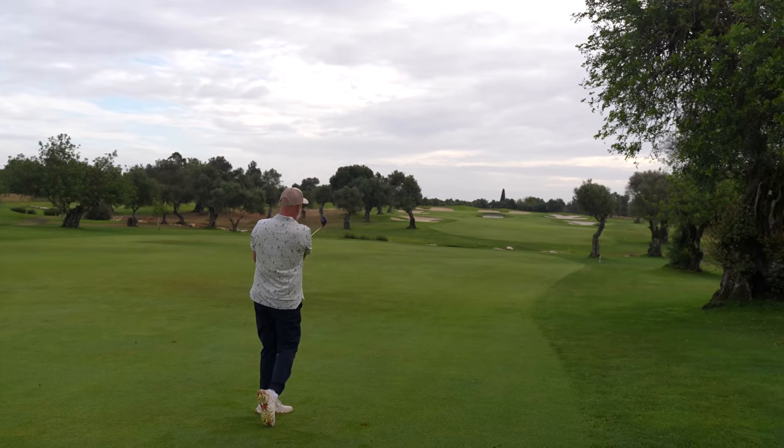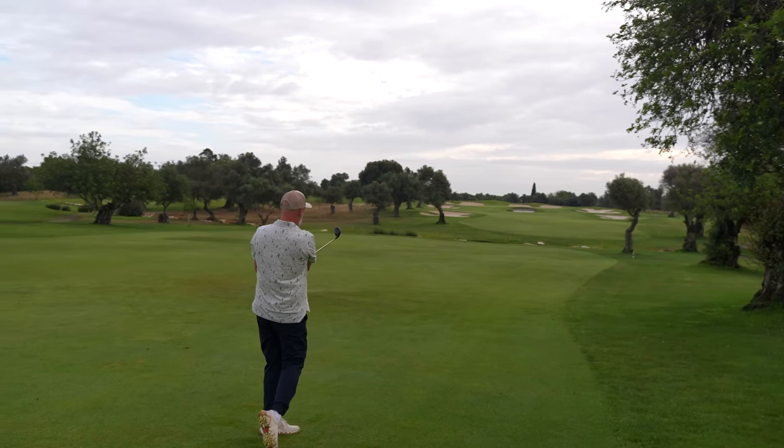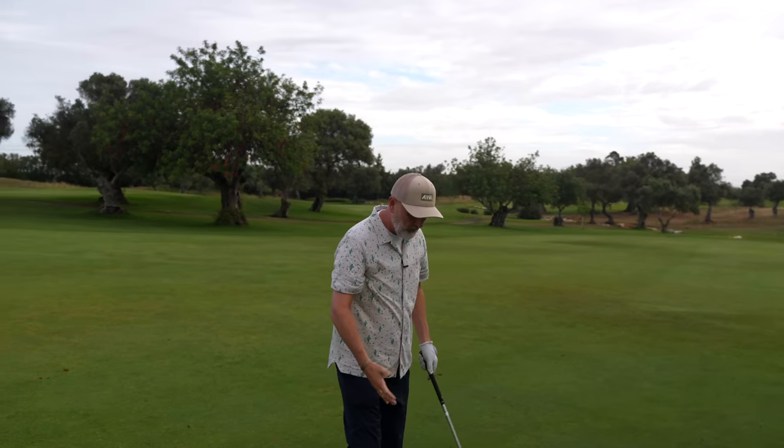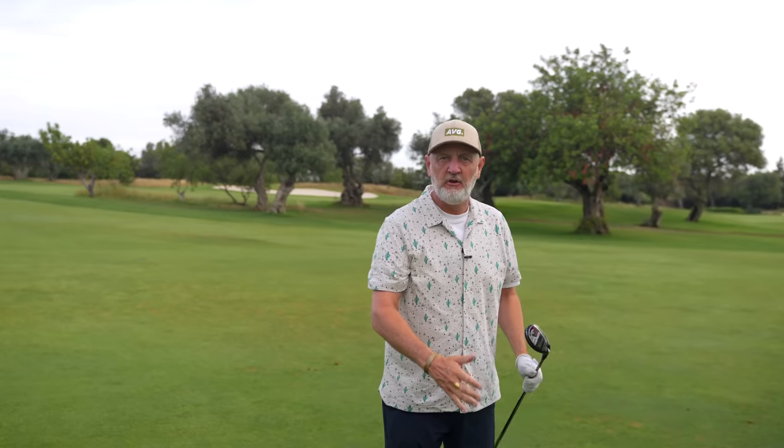Just a nice easy swing — the clubhead does all the work. Good yardage on that as well, just short of the right-hand bunker. The idea of picking it off the fairway, playing it from the tee — and you know the other place I love to play these things is from around the green. With a little nine hybrid in the bag in and around the green, that could be a real weapon.